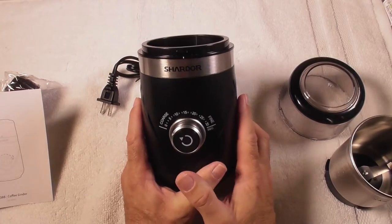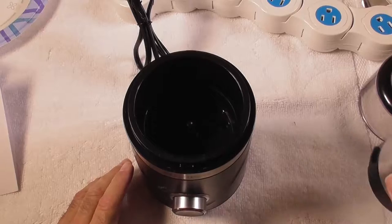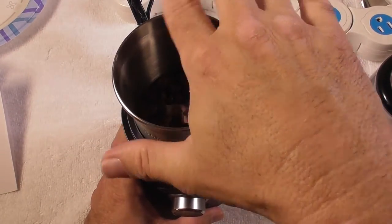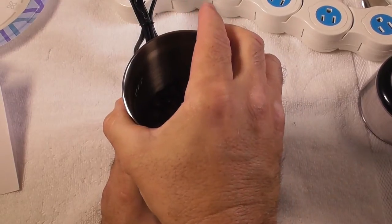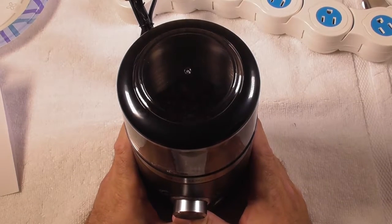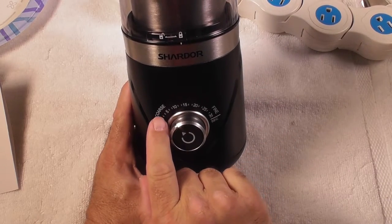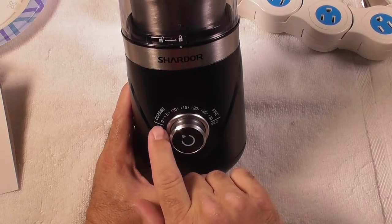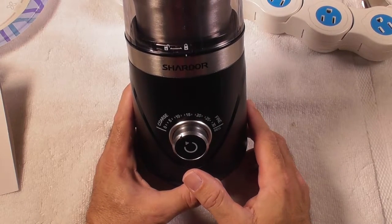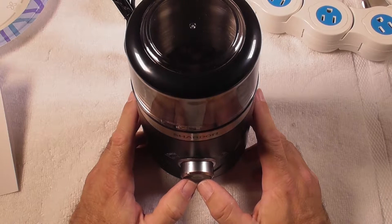Let's put some coffee beans in here now and test out the Chardor electric coffee grinder. I have my coffee beans inside the container. I'm going to put it in here, turn it to the right to lock it in place. I'm going to take the plastic top, turn it to the right. We have 0 to 30 settings — I'm going to set it at about 9. We're going to look at the coarse setting first and then the fine setting. Let me press the button — everything's plugged in.